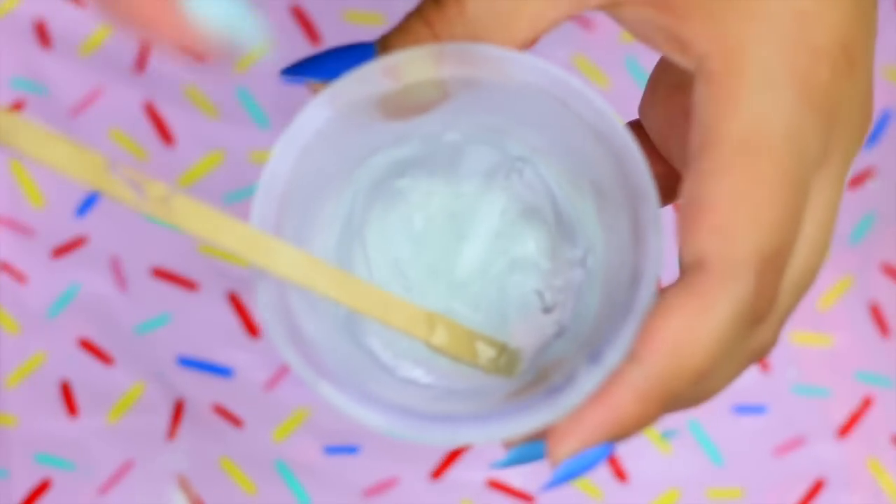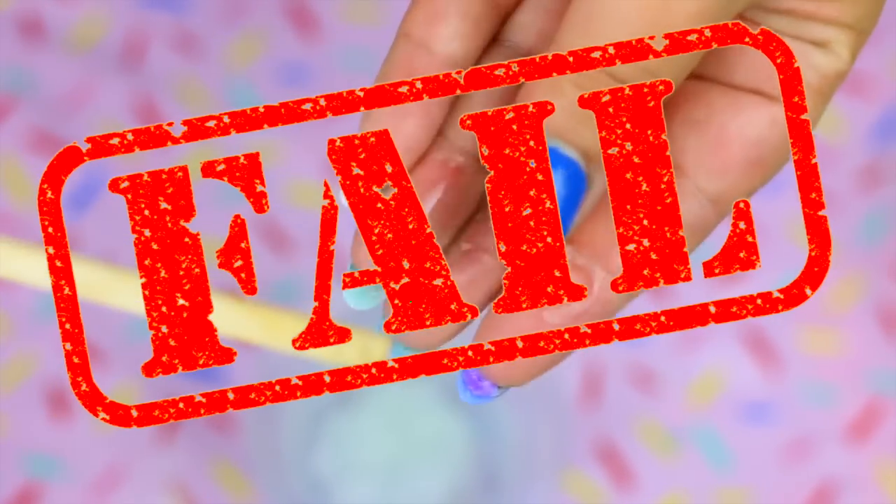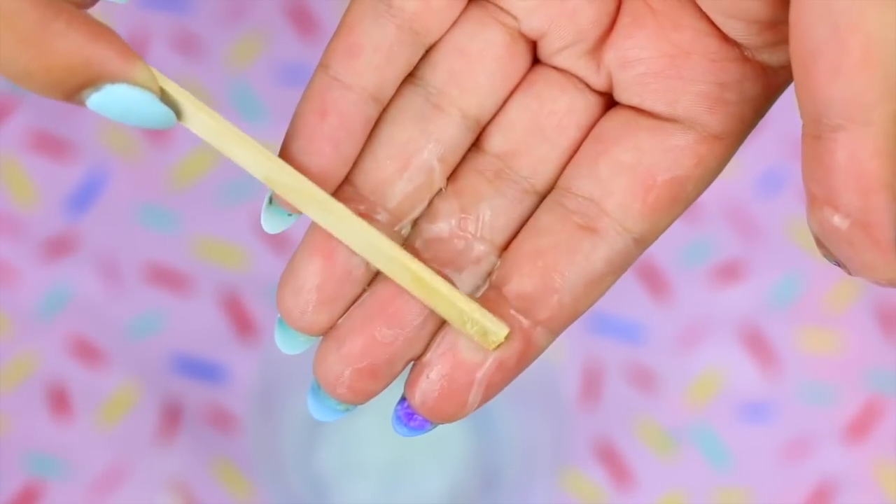Now after 4 hours this is how the hand sanitizer looks. Let's see if it is now a slime. No — this recipe was a complete fail.